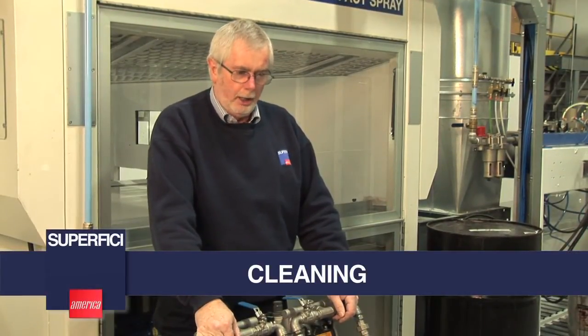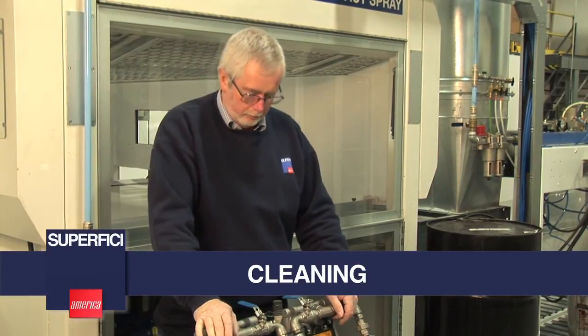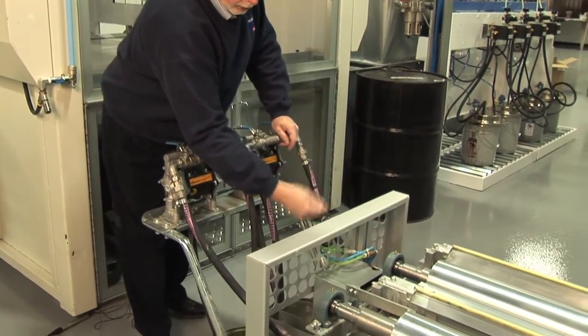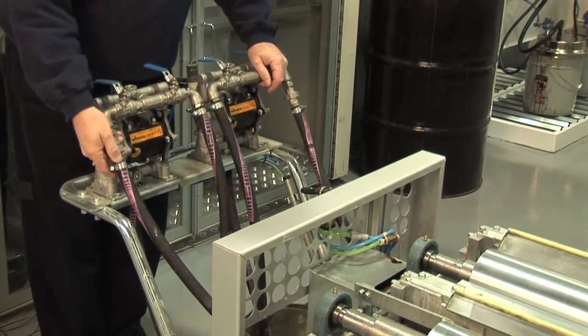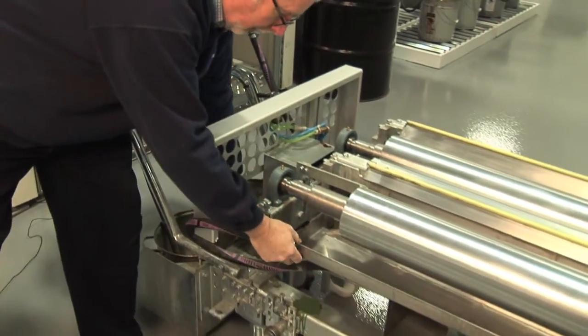When customers look at this system, the first question they ask is how difficult is it to clean and how long is it going to take me? When we designed this system, we designed it for ease of cleaning. Everything is removable. The trays can be removed, the scraper can be removed. To remove the trays, you simply have to drop the tray, undo this one fluid connection, and the tray can come out.